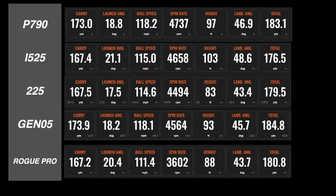Let's look at some performance data. In terms of distance, putting these in order fifth through first: shortest was the Rogue at 167.2 yards carry; fourth was the i525 at 167.4; third was the 225 at 167.5; second was the P790 at 173; and the Gen 5 won at 173.9. I should note I don't recall the exact lofts of each iron so there may be some loft differences relative to those distances — I'll put those up so you have a barometer.